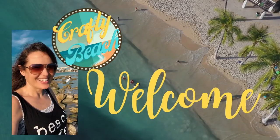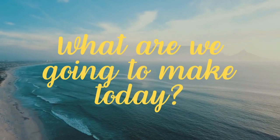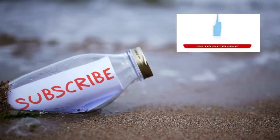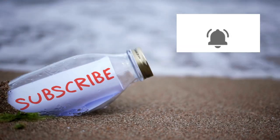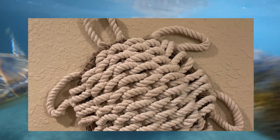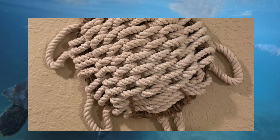Hold up, I am on my way. I'm in motion. Let's go to the ocean. Let's go outside. We can hang out on the beach without freezing. Isn't that amazing? Welcome to Crafty Beach. This is Julie.